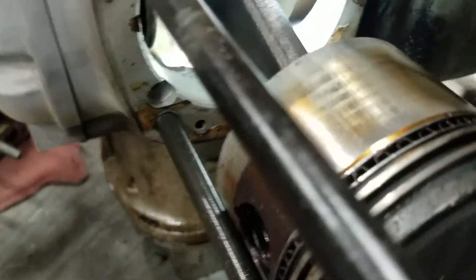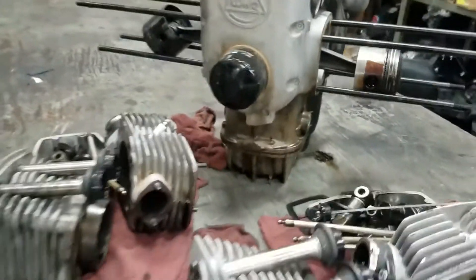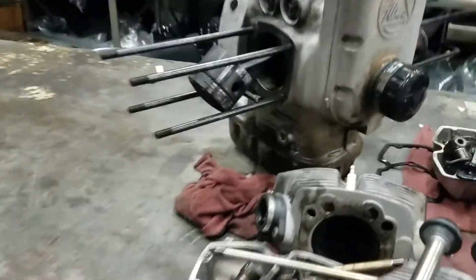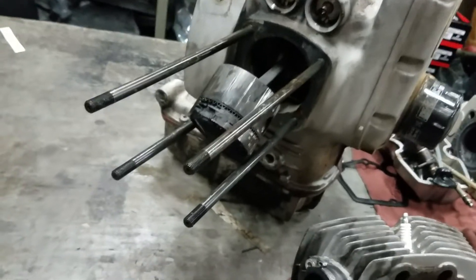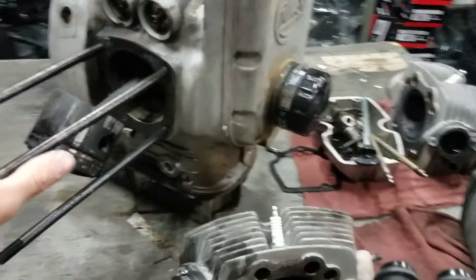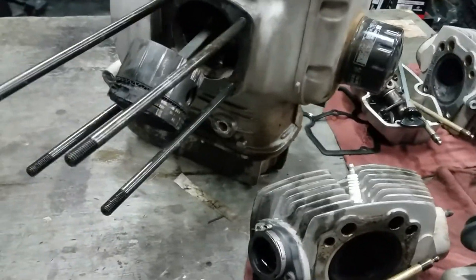You can see how hot that connecting rod has been — very discolored. We looked down in there and you can see the Babbitt material down in it. We checked the block out and had some serious concerns that the block is damaged simply because it got so hot — we don't think the crank is in alignment anymore. Unfortunately we're getting a short block, a rebuilt engine that we found, and going to put that in the bike.